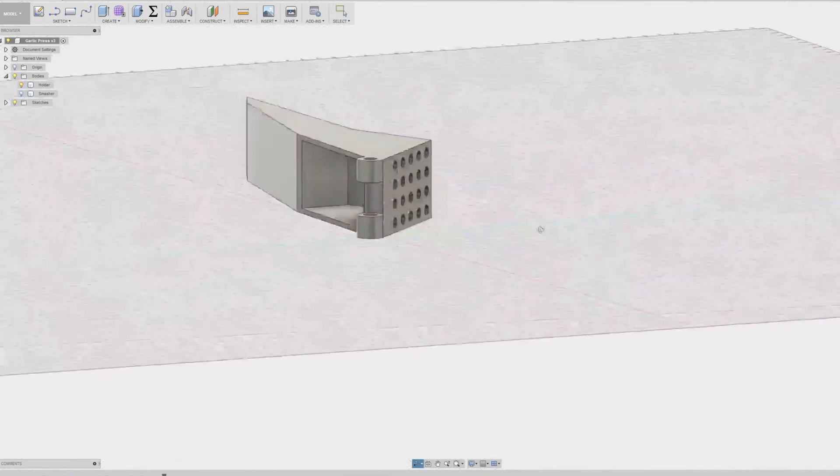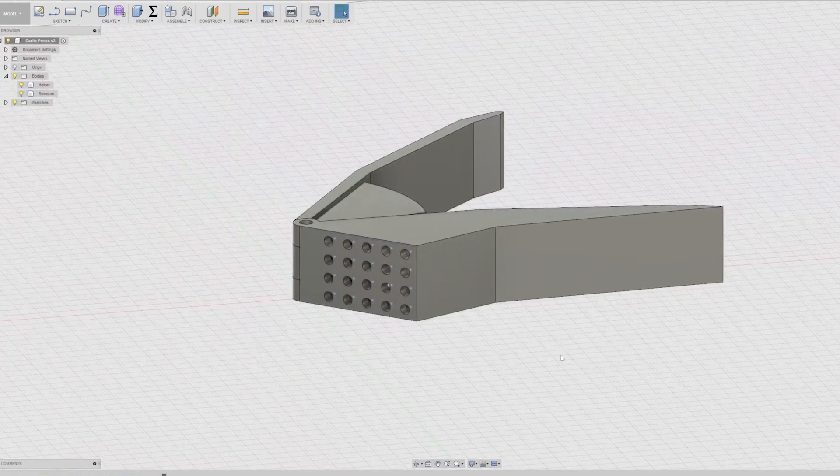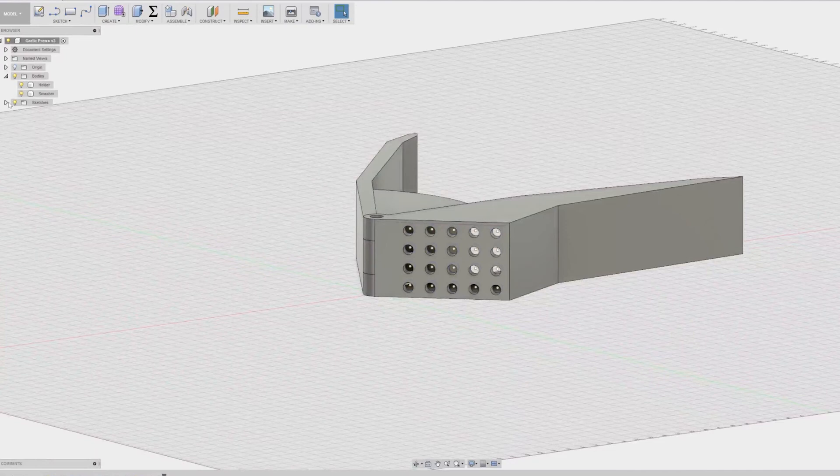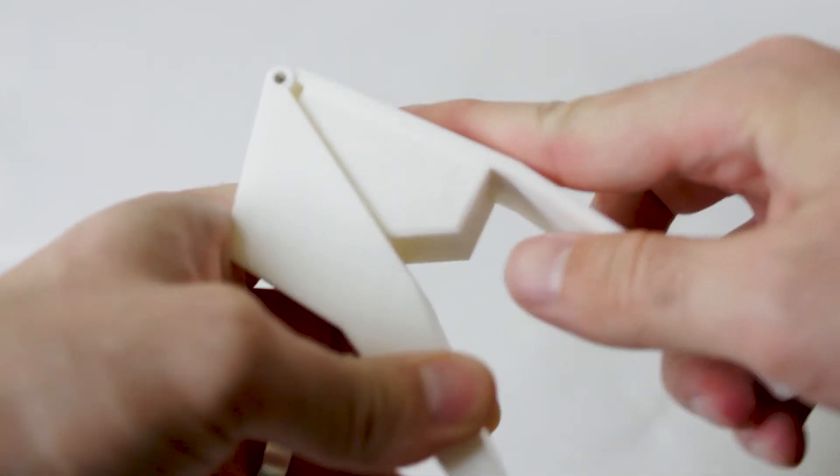The last idea is a garlic press — not something I came up with, but a tool many kitchens have. I purchased one a while back for about 15 bucks, but I wanted to see if I could print one that would actually function. This was by far the most fun model to design and print. I did a quick drawing in Fusion of the carriage and the smashing mechanism, added holes so the garlic could come out — but I was so proud of myself that I didn't stop to check if it would rotate. After printing it for seven hours, it didn't.